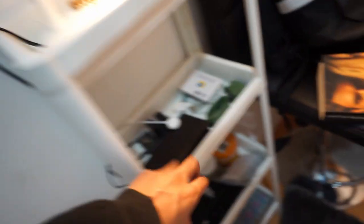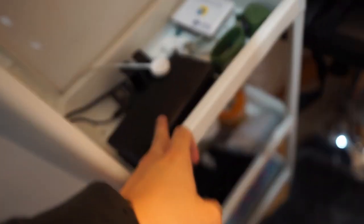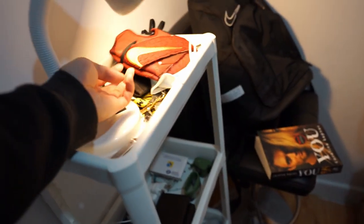The bottom drawer has a sewing kit, hair stuff, gloves. And all of the electronic stuff — I have two power banks, an Apple charger, camera batteries. Then the top has a lamp and the essentials: wallet, keys.